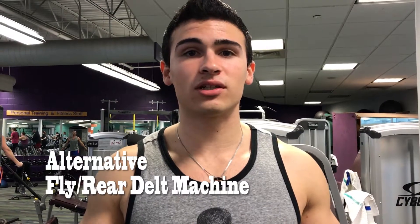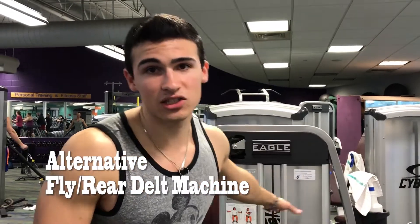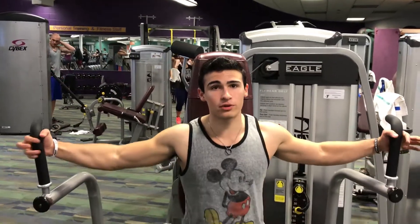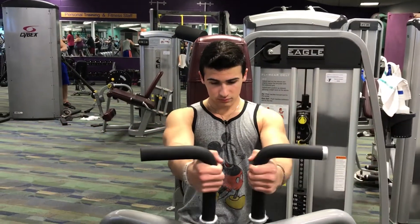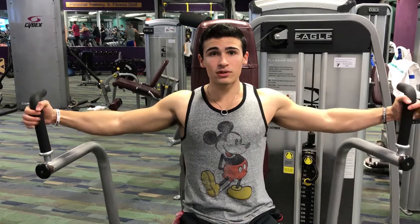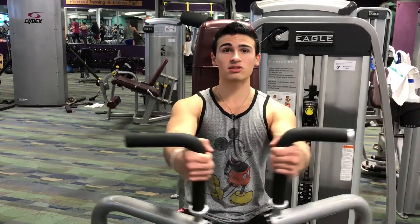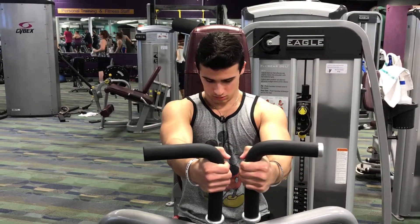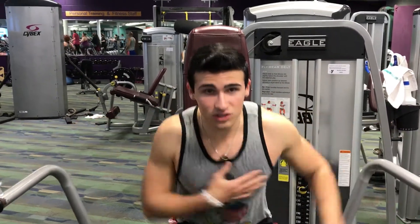An alternative to chest flies is the fly slash rear delt machine. When you bring it in, you really want to squeeze your chest together and feel the squeeze — that's what you want out of this machine. If you don't squeeze, you're not going to get any benefit from it. At the end of this, you'll be really pumped and you can feel it in your inner chest.